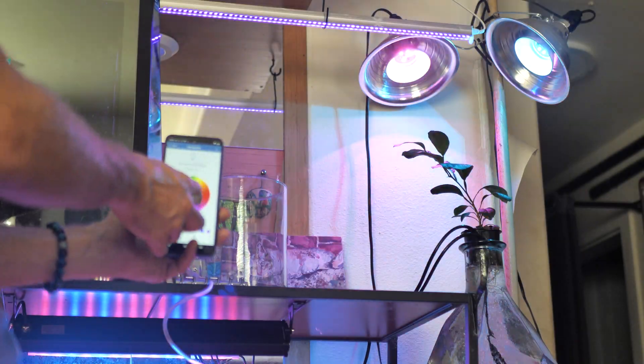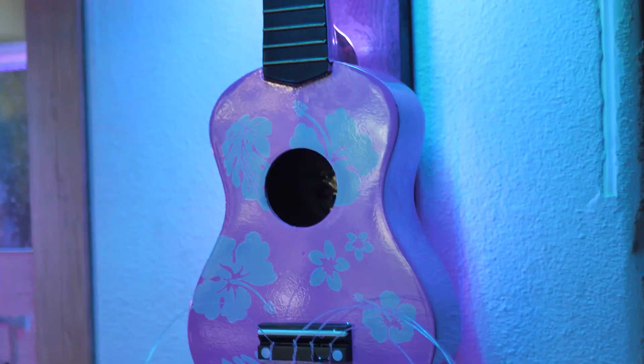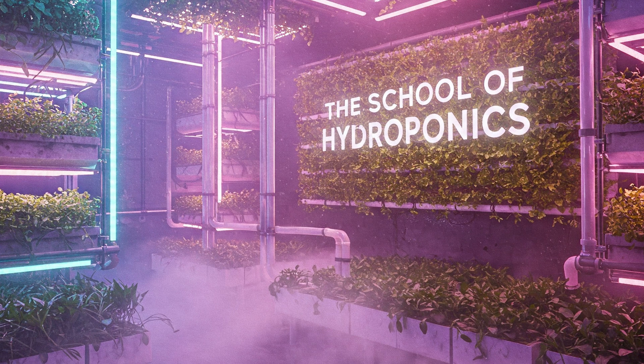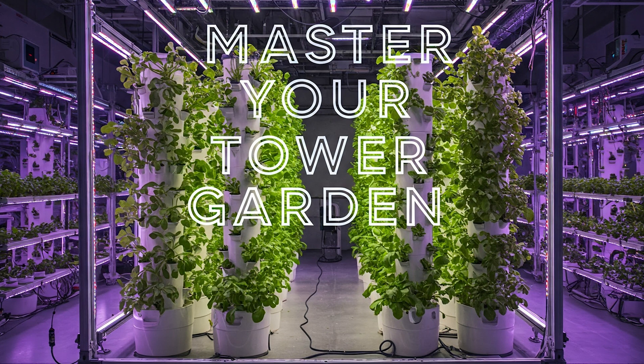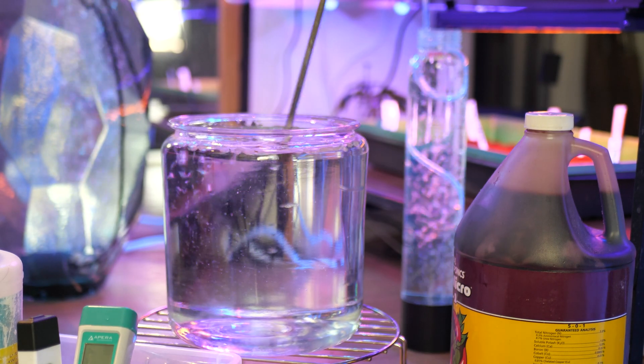Welcome to the new Humble Growth Headquarters. I recently moved my family to a more permanent spot where I'm gonna set up some really amazing gardens. I finally have an opportunity to set up my ultimate indoor hydroponic gardens for both vegetative and for flowering. The first one I'm gonna be doing is a series of videos taking you through setting up my cyberpunk themed office garden.